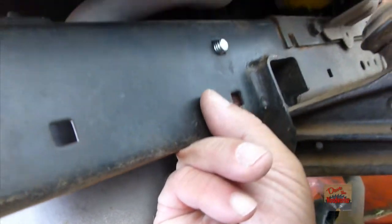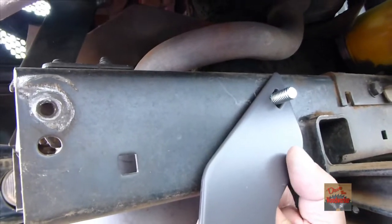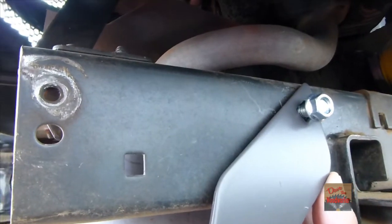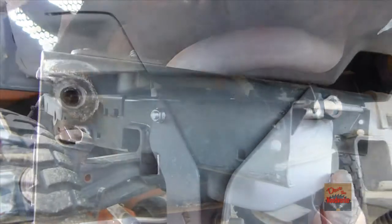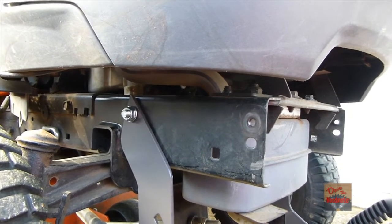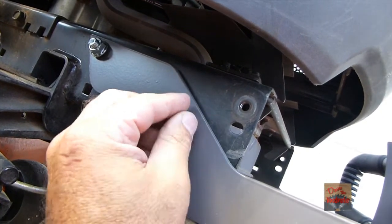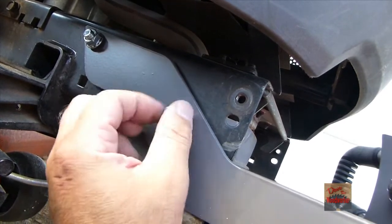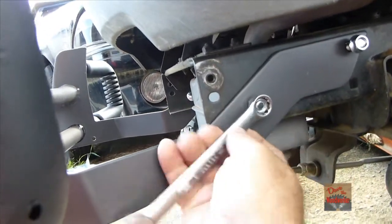Now take the bar and stick it the rest of the way through. Let's get this one started and go to the other side and put it in there — just like this right here. Now let's start the other bolt. Once you've got them started here, you can tighten them up.